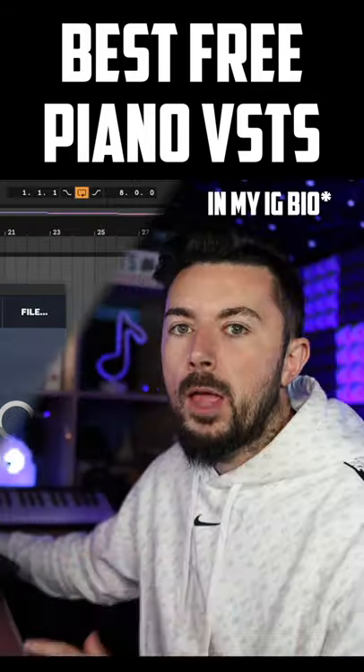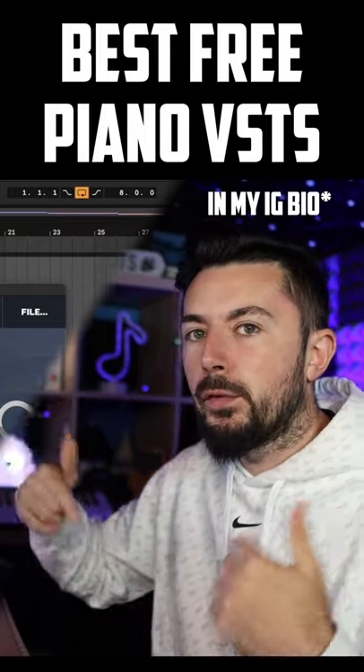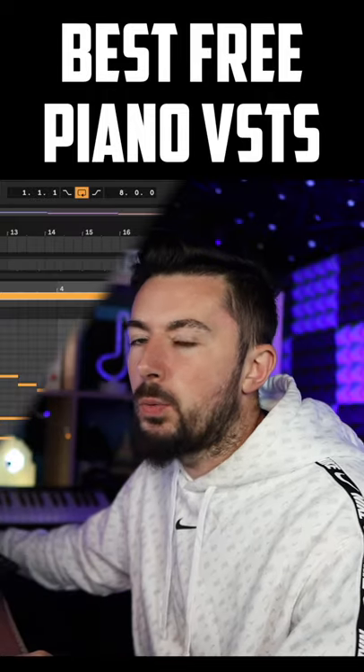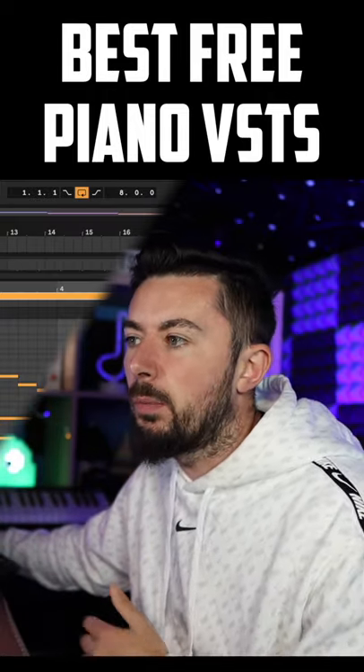By the way, if you want some piano MIDIs to mess around with, I'll be leaving a free piano MIDI pack in the description below. I'll just quickly make a piano melody — that will also be in the description below with the rest.